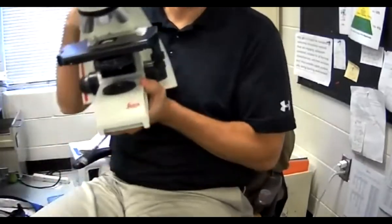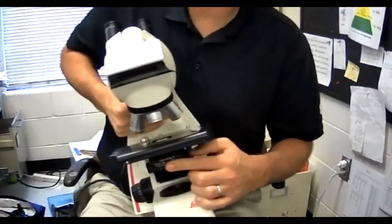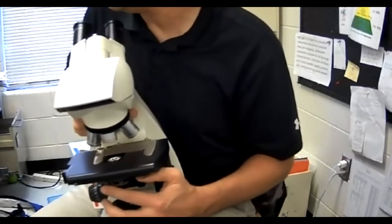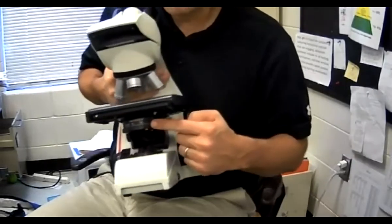This thing down here that's right in the front is called the diaphragm ring. It controls how much light goes in and out. It's called the diaphragm ring.